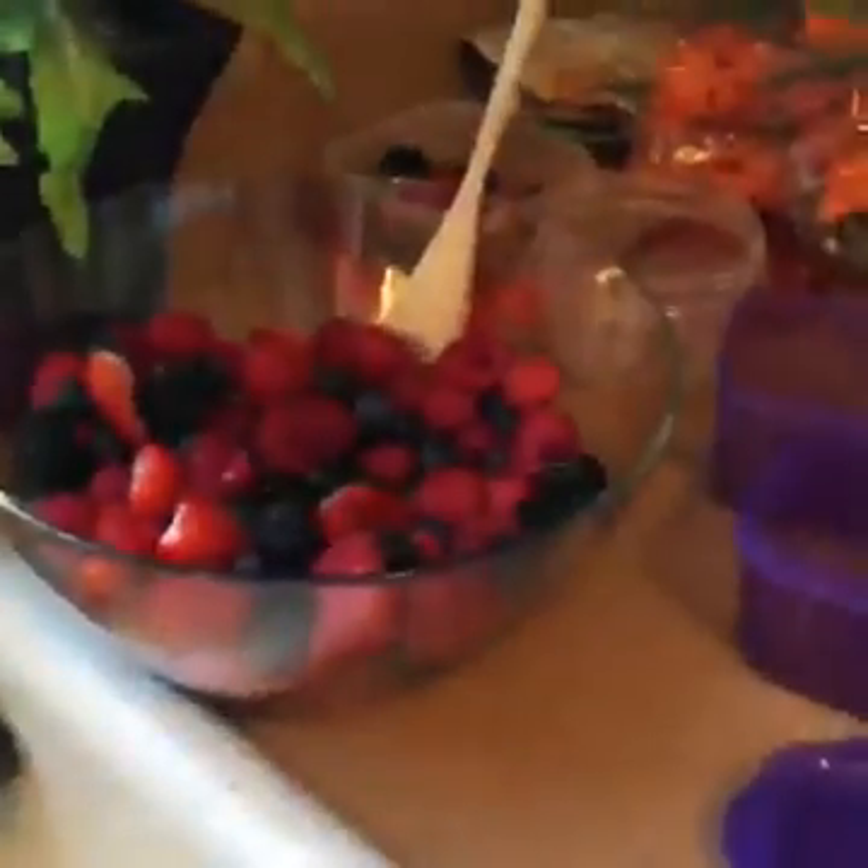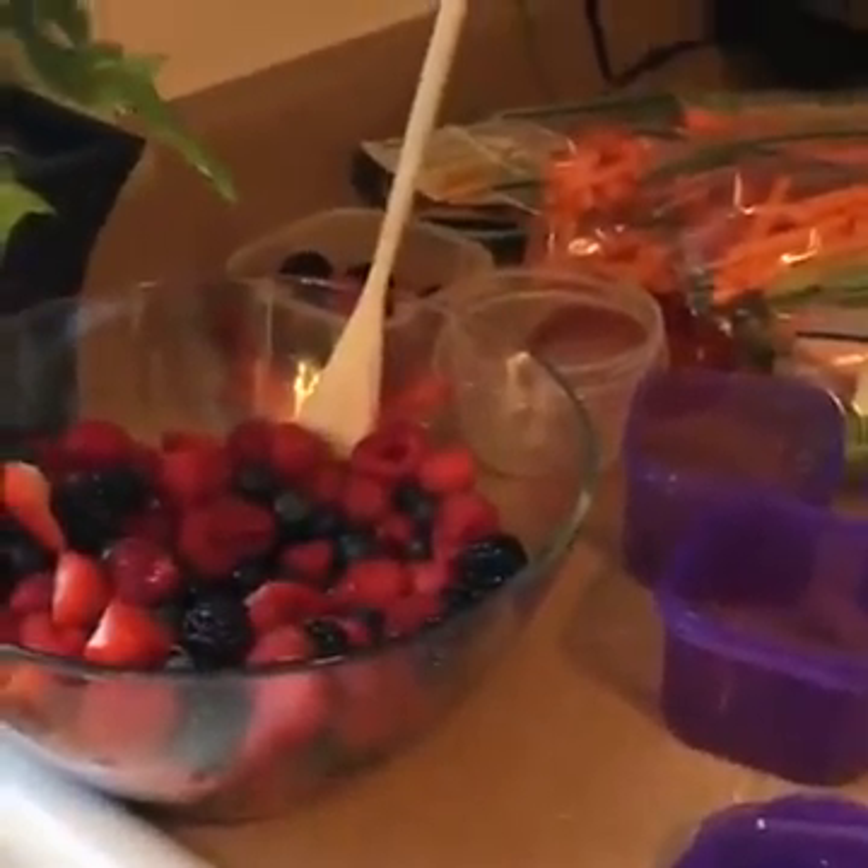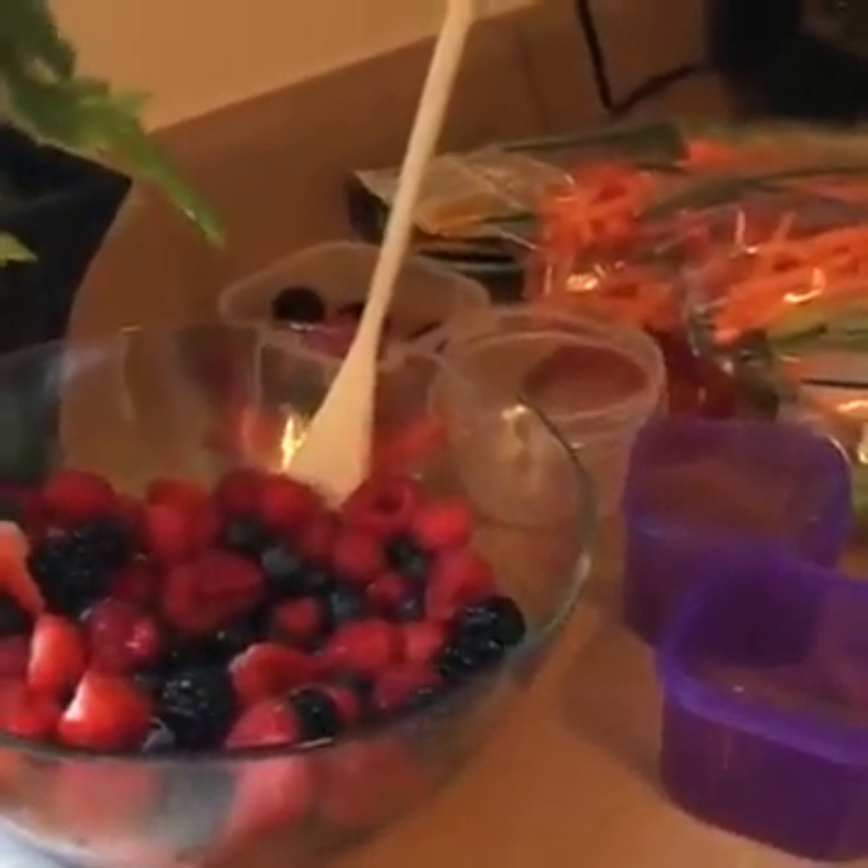And that is our meal prep thus far! Stay tuned, ladies and gentlemen — we are well on our way to being well prepared for our week.